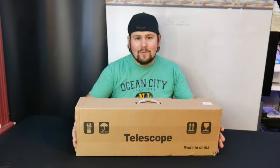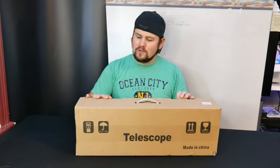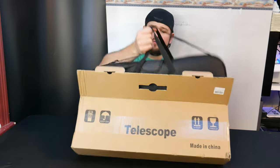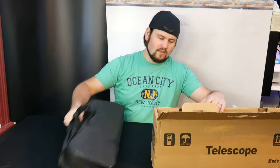Hey guys, welcome back. Today we are reviewing an exciting telescope. I love looking at the moon and the stars. Where I live, we haven't seen Saturn yet, but I really want to be able to try and get Saturn. We'll see.